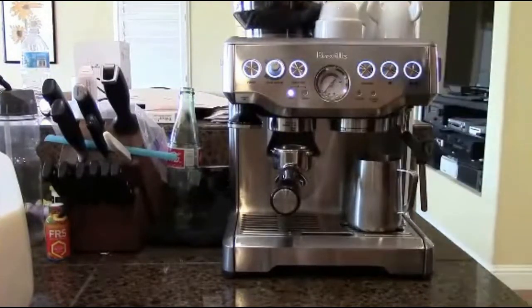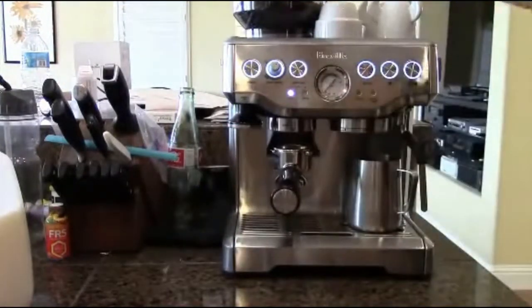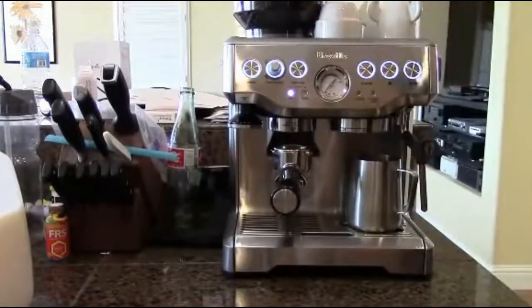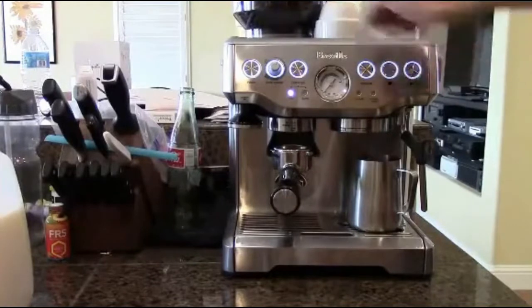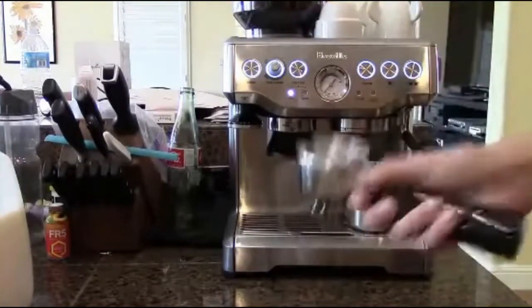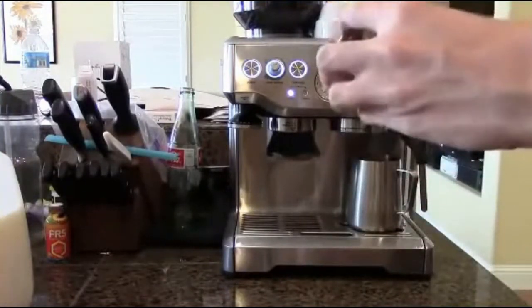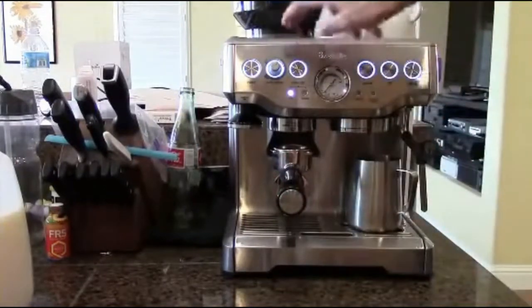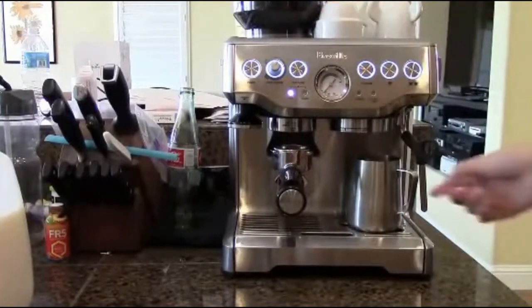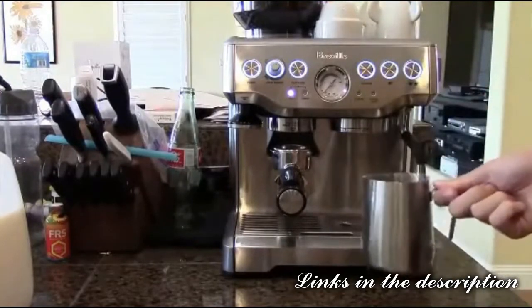First of all, you'll need to make sure you have some good beans in the bean hopper. I have some Sumatran beans — these are from World Market, and they're actually very, very good. I have another video on the channel where I tell you how to get a really good deal on them. My grind setting — I'm going to be using a single shot with the single wall, single shot basket inside the portafilter. I have the grind size set to 7, and the rest is just factory default. I haven't changed the temperature or the size on the machine.